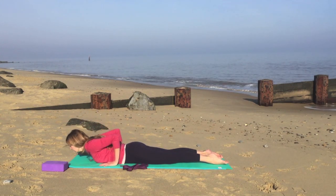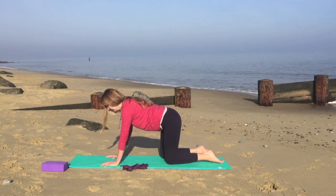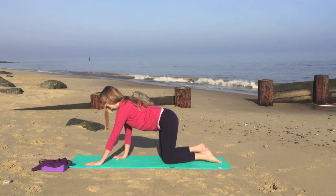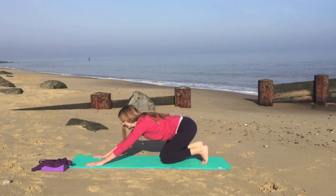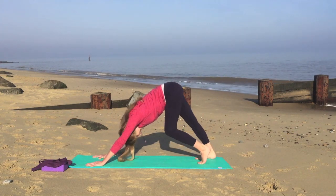Now as you inhale, very gently push back up into table. Moving everything off of the mat, we'll walk one hand and then the other, tuck under the toes, and we'll draw the chest towards the knees, lifting the knees off of the mat, to come into downward facing dog.